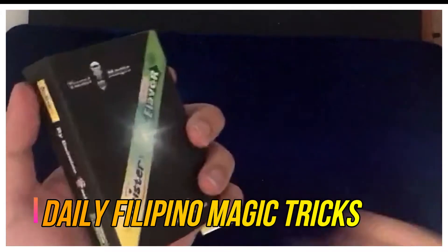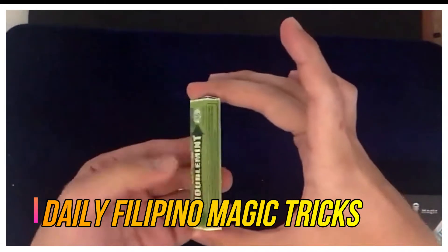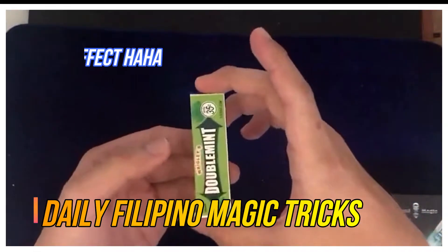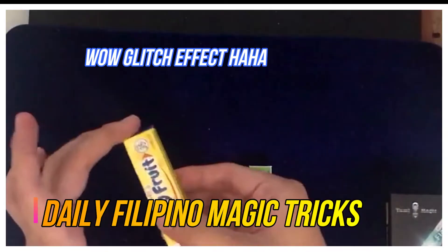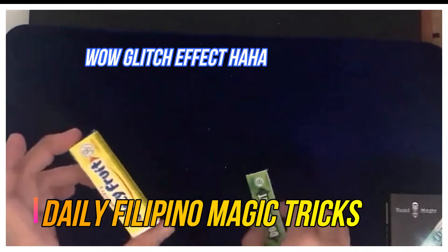Let's get into the performance of Magic Twister itself. I have here Double Mint — so, Double Mint, it's famous. And we have here Juicy Fruit. Masarap yung Juicy Fruit at Double Mint, pero mas gusto ko yung Juicy Fruit.